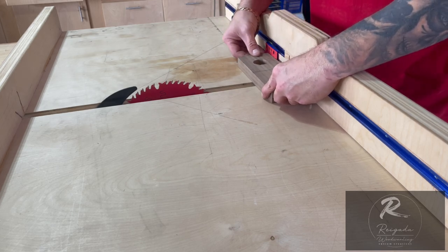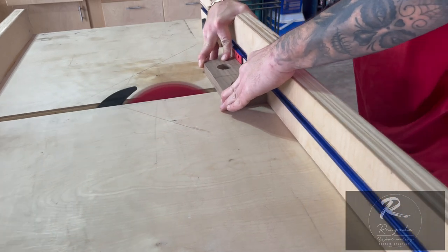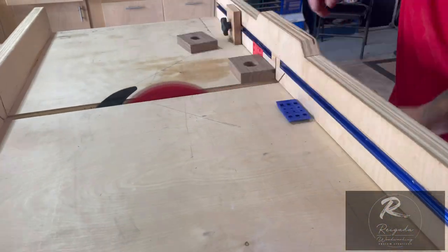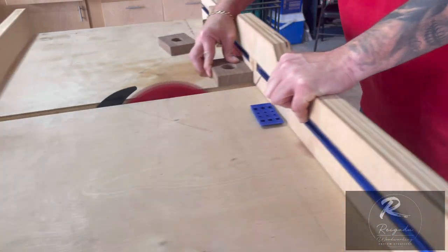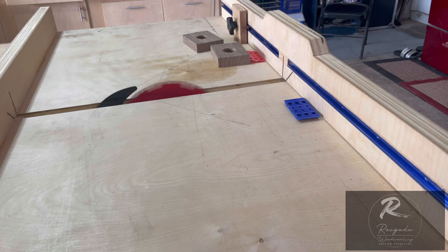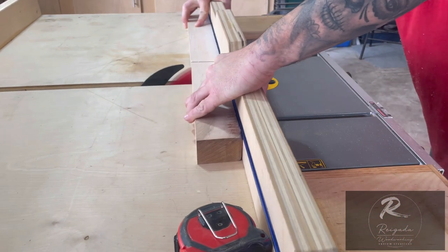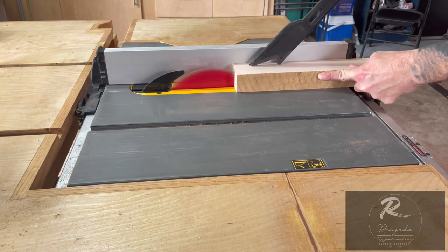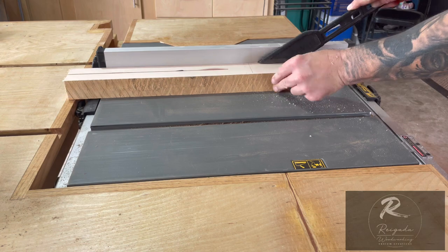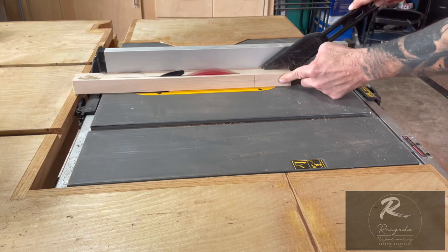I found some little spacers to help me line up on my line to get the two-degree angle. I could have taken it over to the miter saw — I don't know what I was thinking, just got lazy I guess. I'm going to grab a piece of hard maple, rip it down about 16 inches in length, and cut it down about an inch and a quarter squared. This will be for the handle.